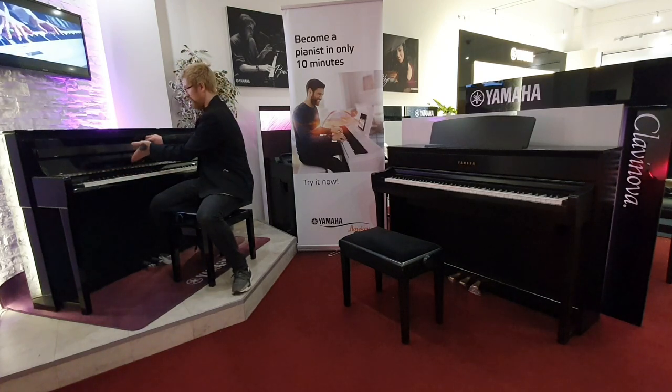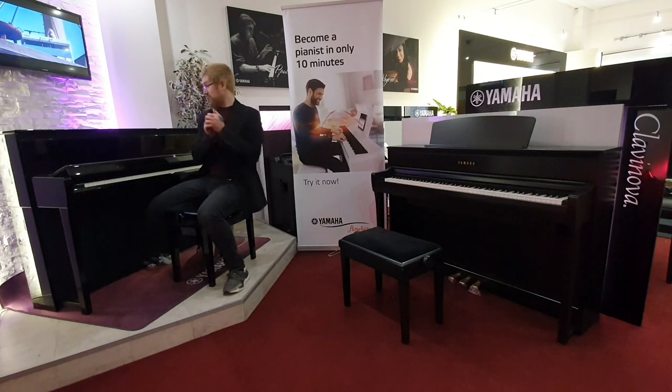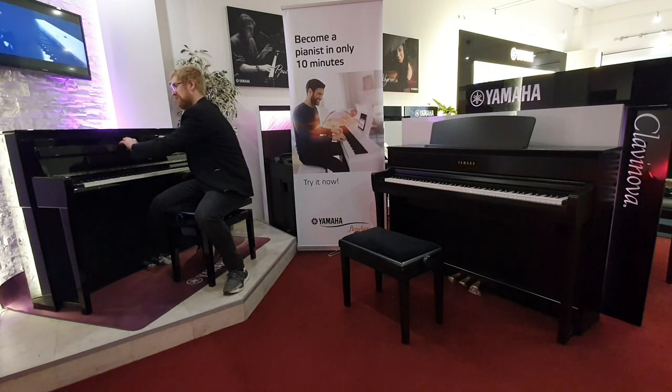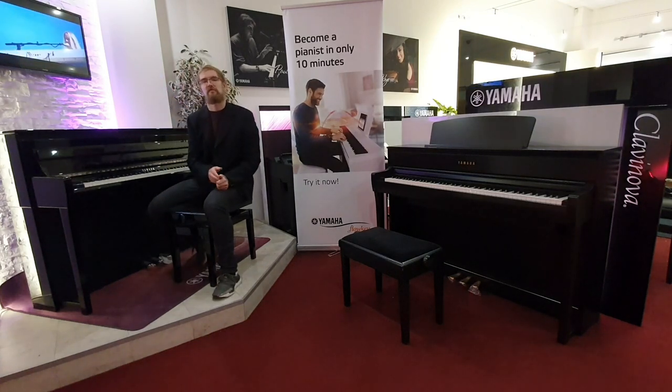You have a folding key cover rather than a sliding key cover — I'm going to show you because I love soft closes. You're never going to get your fingers trapped. Within the keys themselves, you've now also got built-in counterweights, so that playing experience is becoming closer and closer to the real thing.